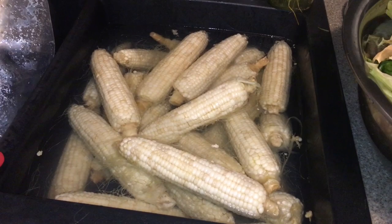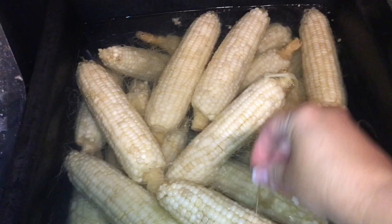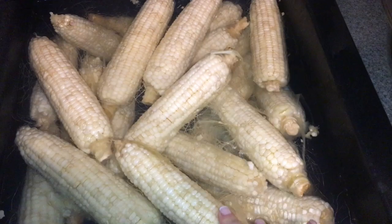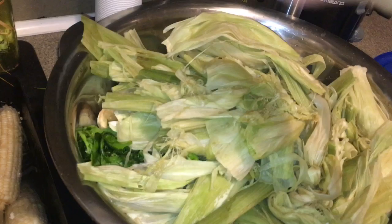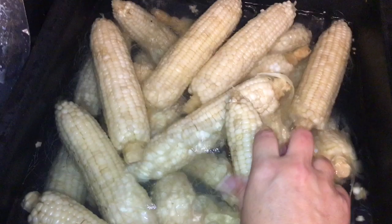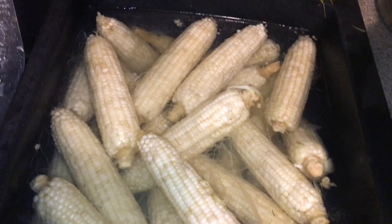I have my frozen corn soaking in some warm water right now, and the silks — the strings — are separating off like this. Don't put this stuff down your garbage disposal; as someone with an appliance repair company, it's really bad for your disposal and pipes and will clog things up. The warm water helps the silk pull right off, and I'll throw it in the compost bin. The warm water also makes it easier to get the kernels off the cob — if it's frozen solid, you'll end up leaving some on the cob.